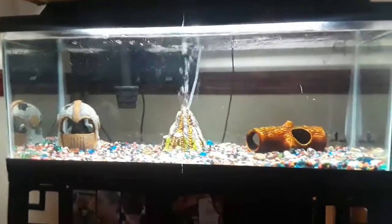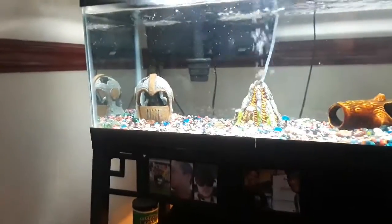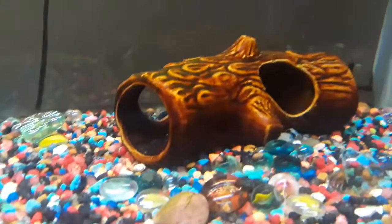My next option is another cichlid to go along with my Jack Dempsey. I'm not going to get another catfish just because it's going to do the same thing as this one and hide right with him.